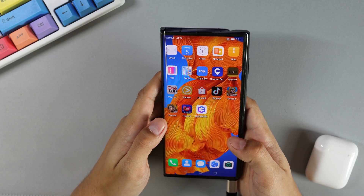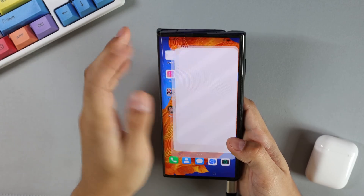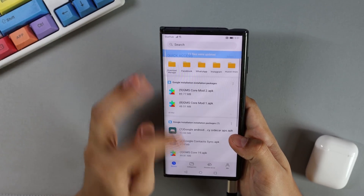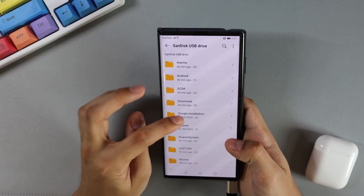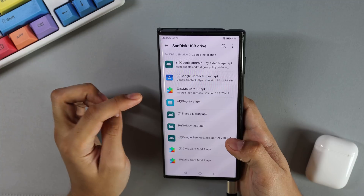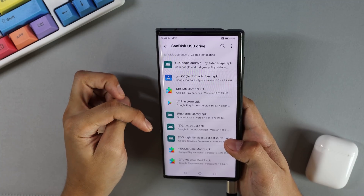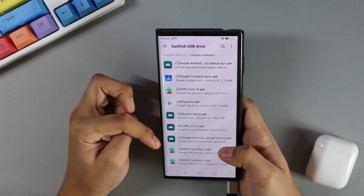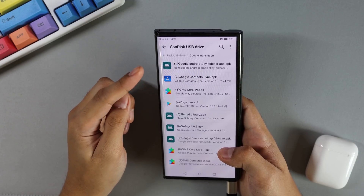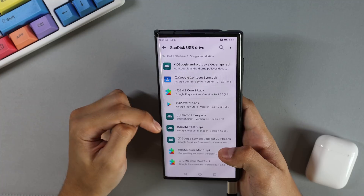Now what you will need to do is install the first six Google app files. To do that, open your Files app, go to Categories, select your USB Storage, and under the Google installation folder you'll find all your Google installation apps. Notice how there is a total of nine files. For this step, what you need to do is install the first six.